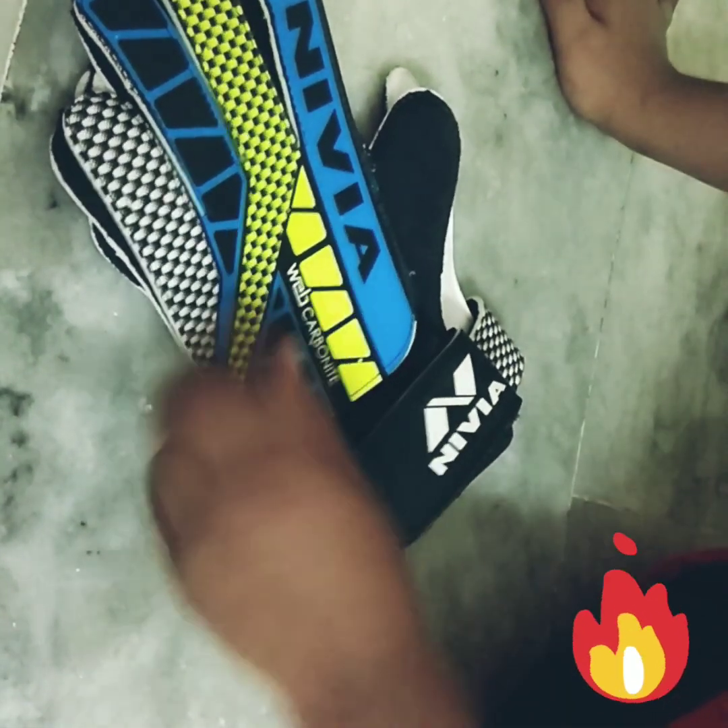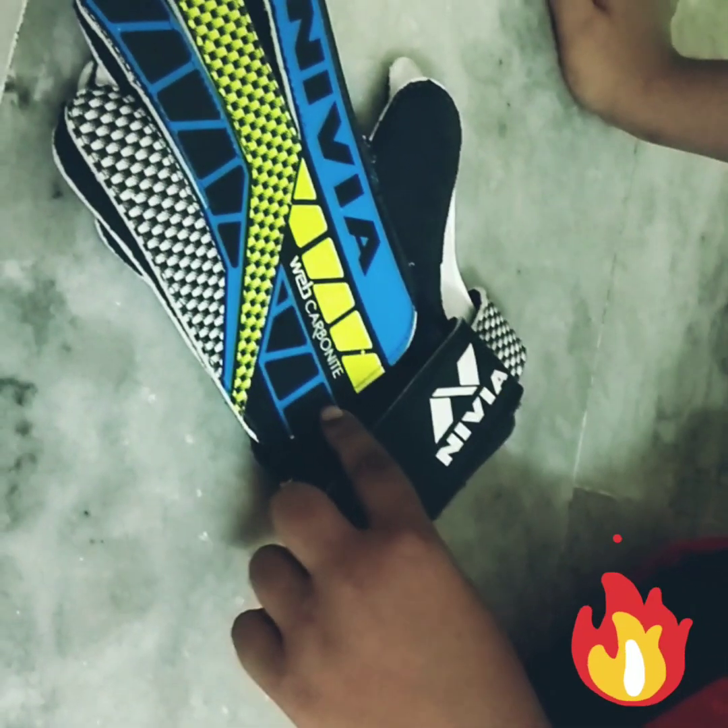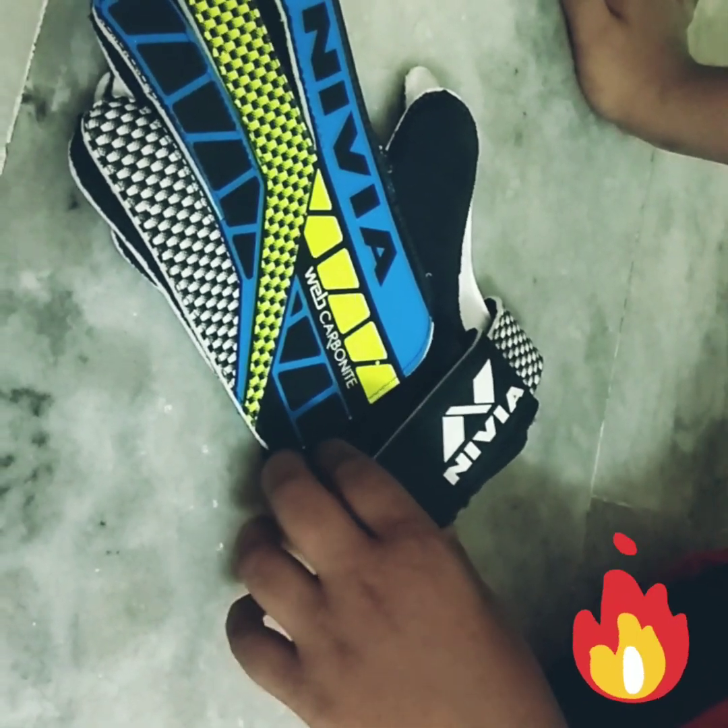And see over here, the Nivea logo is over here. And here it says Web Carbonite. I think these are very good for beginners.